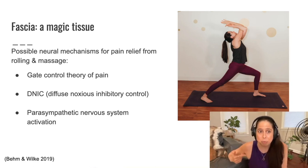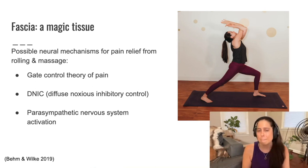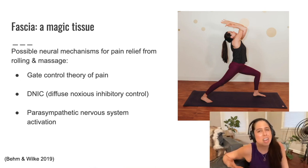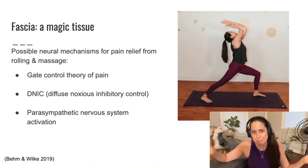Another possible neural mechanism for pain relief from rolling and massage is diffuse noxious inhibitory control, or DNIC. This is a bit of a flip side: whereas gate control theory says non-painful stimuli can turn down painful sensations, with DNIC it's more like pain inhibits pain — like a distraction. This might play more of a role when someone is doing really deep tissue rolling or massage that kind of hurts. That painful stimuli could act like a distraction from other pain someone may be experiencing, and that may be how uncomfortable forms of massage or rolling on balls help people feel better.